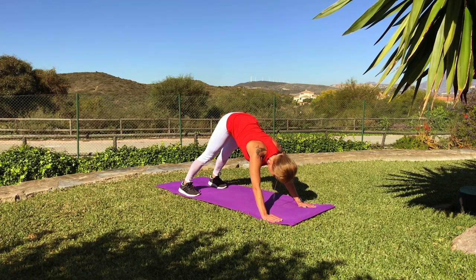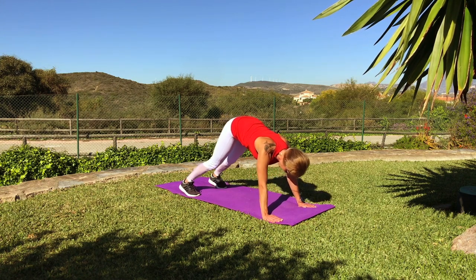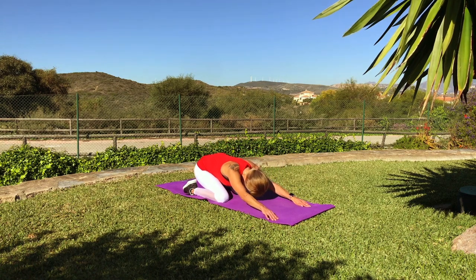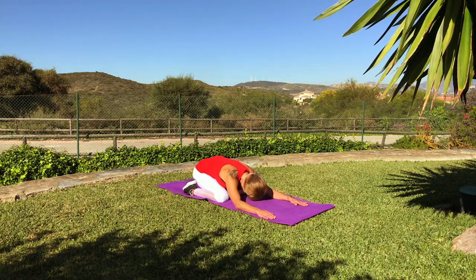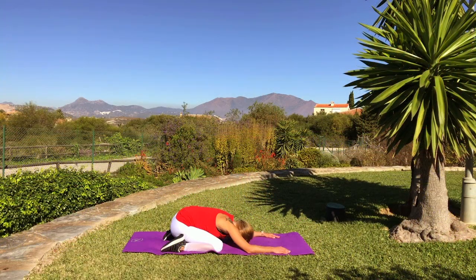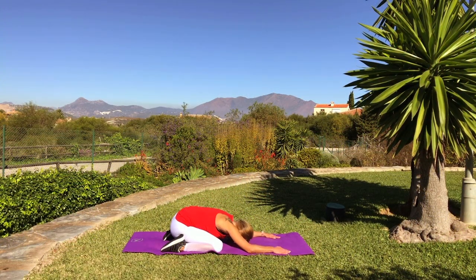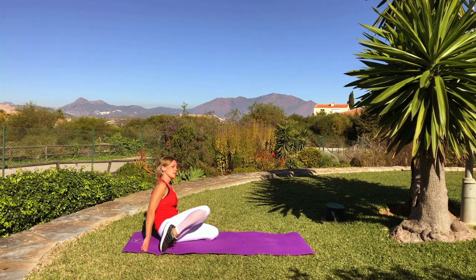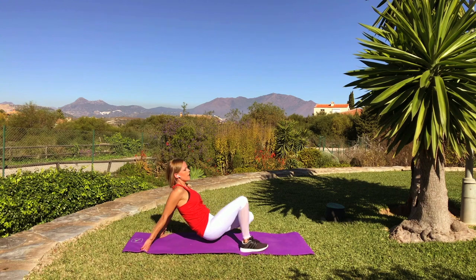A few more seconds, and then we are going to round our back — great, child pose. Relax your back. Next we are going to stretch a little bit our legs, so watch — lie on your back, go down.